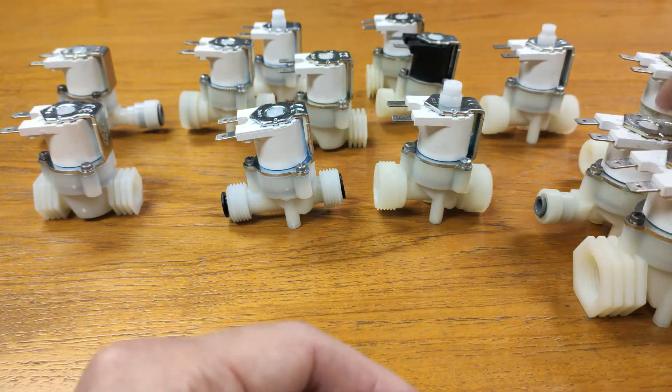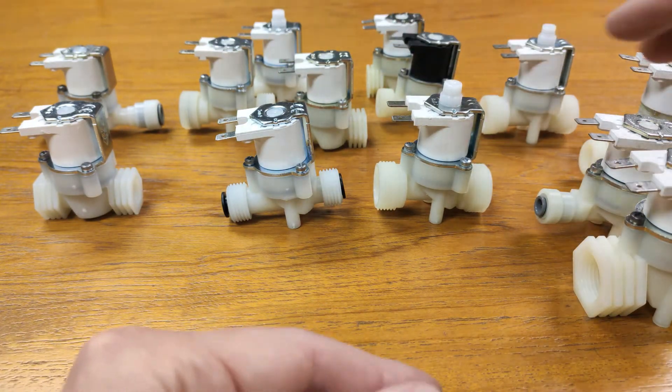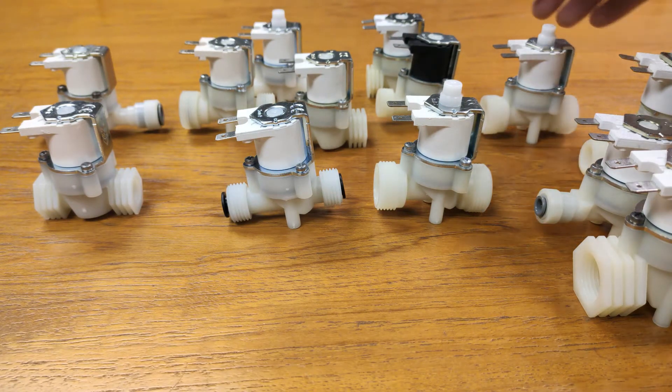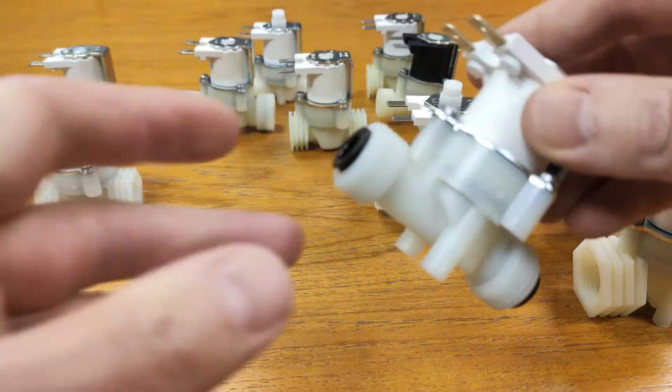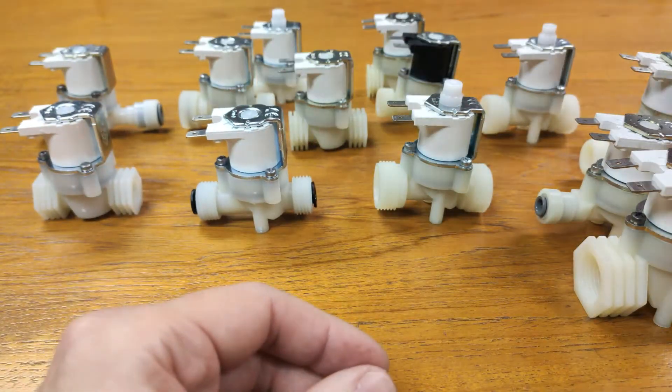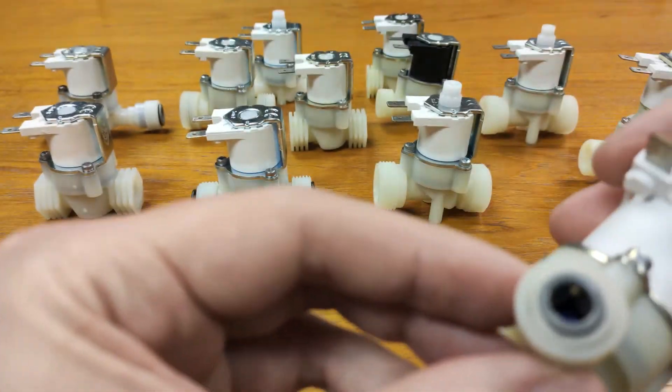All of the coils are interchangeable on different body types. We also offer a selection of John Guest push fit options, for example this one here and this valve here.